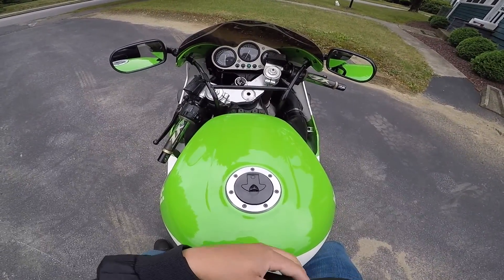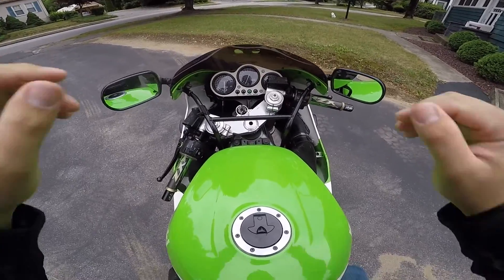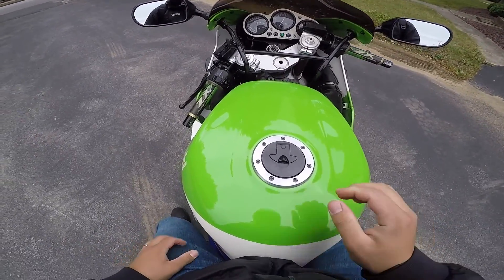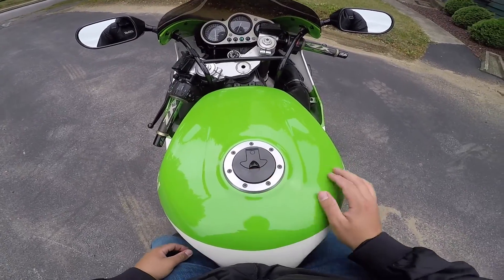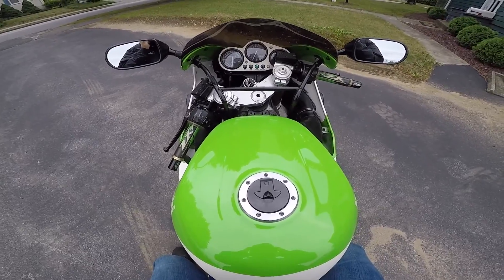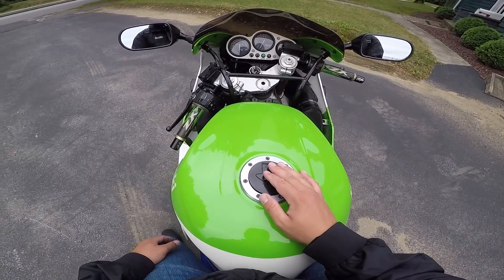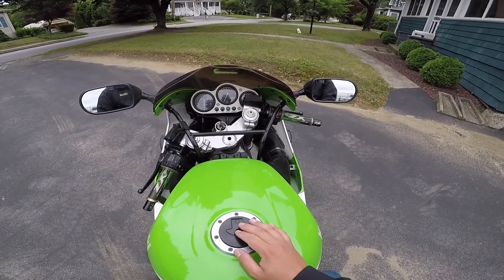Alright, what's going on YouTube? So this is take like four of the various times I've tried to do the first ride — or at least the first shakedown of the bike after we cleaned the carbs and put the tires on. So without further ado, we got just a little ride today. I just want to take her out again, see where she sits at as a benchmark, just so we know we can feel the difference when we get her back.